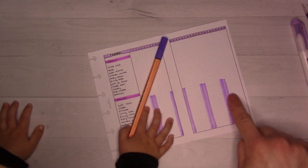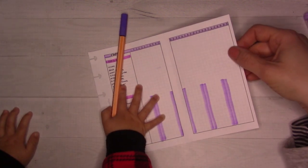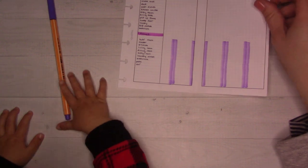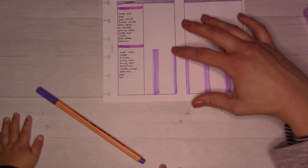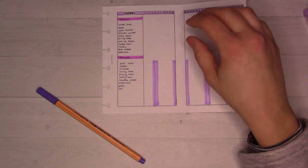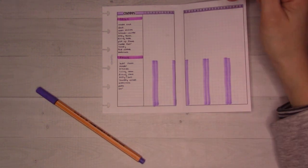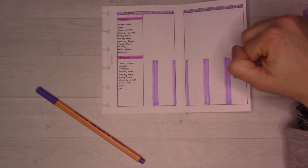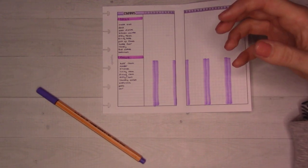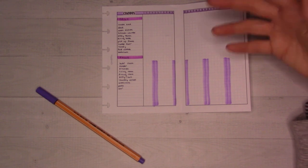I highlight these weekends so that I remind myself not to worry about focusing on major cleaning or decluttering on the weekends. I can still stay on top of the daily stuff - got to do the dishes and whatever. But the major chunk of work, I try to save for those moments when I have time and I'm home during the week.